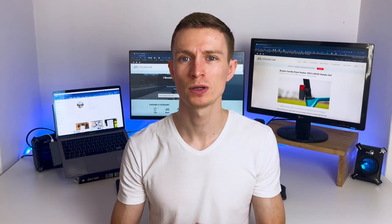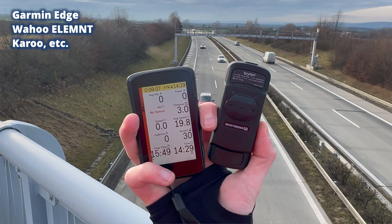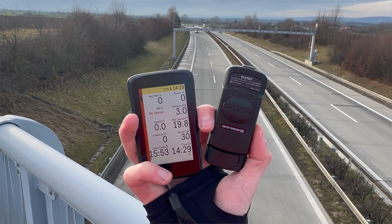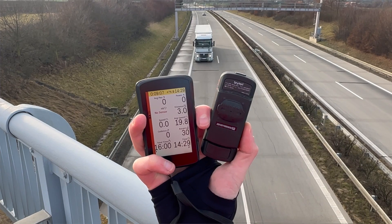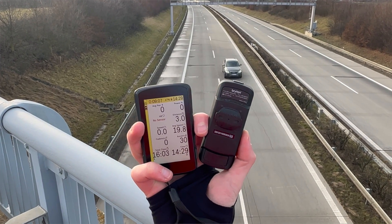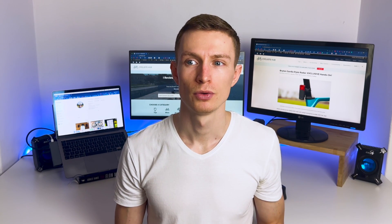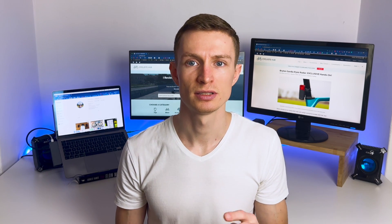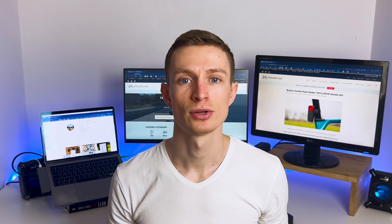People also asked me how well this radar works with bike computers like Garmin Edge, Wahoo Elemnt, Karoo, etc. Luckily I have all these bike computers so I could test it, and the radar works just as great as any other radar. You can control the light modes from Garmin Edge units as well as from Hammerhead Karoo. Wahoo bike computers don't have this functionality, which is kind of disappointing — but they don't even control Varia radars. The only limitation is that you won't see all the light modes that Brighton offers, so it's better to use the power button.